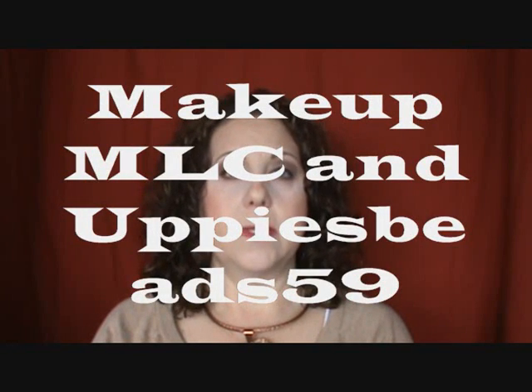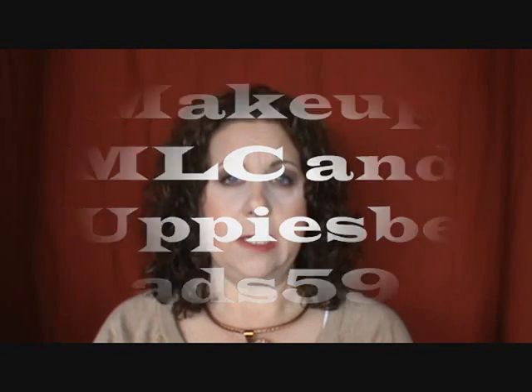Hi, it's Janie. Welcome back to my channel. Today I wanted to show you a masking video of some new masks that I have ordered and just received. I've heard about these masks primarily from YouTube guru Michelle on Makeup MLC and also Tammy from Upsies Beads 59.